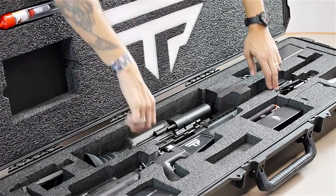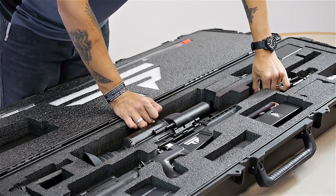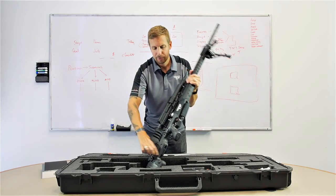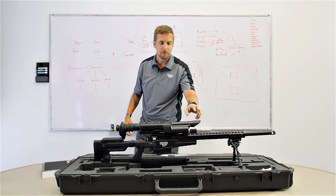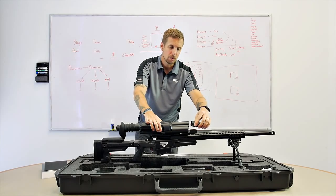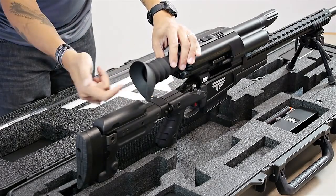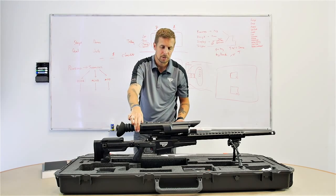Here is your precision-guided firearm — it's fit very snugly into the box in order to prevent damage during shipping. Here are your bipods. You have a sunshade up front — this is removable, and only in low light conditions are you going to want to remove it. You can read instructions about how to do that in the manual. This is your eye guard, which is also removable, and it allows you to adjust for any sun coming into your eyes.